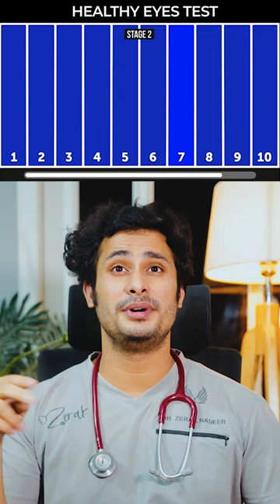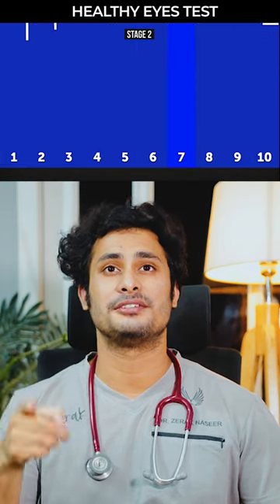Stage two is a bit difficult. Yes, but I can see the different color — it is probably seven. Yes.